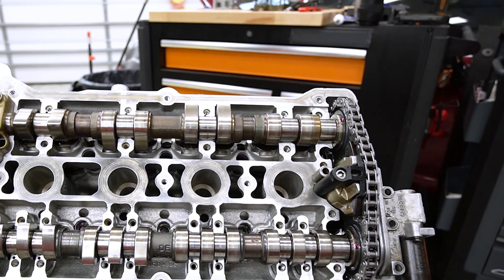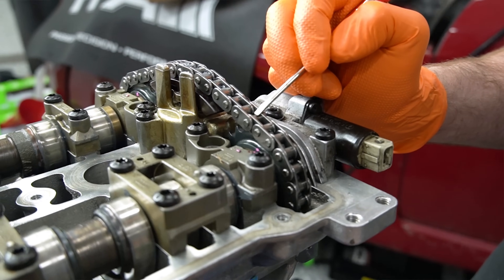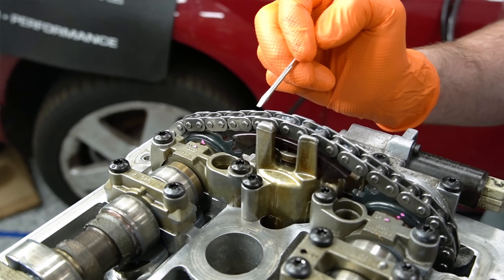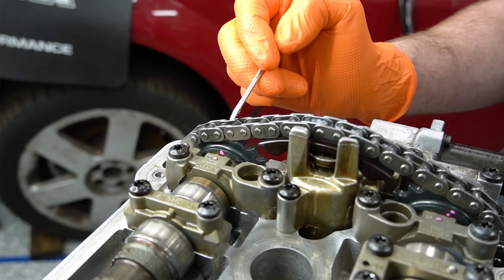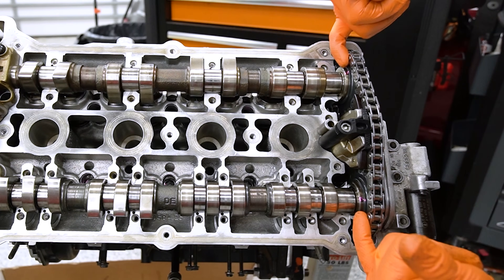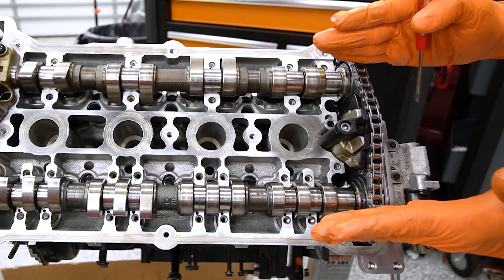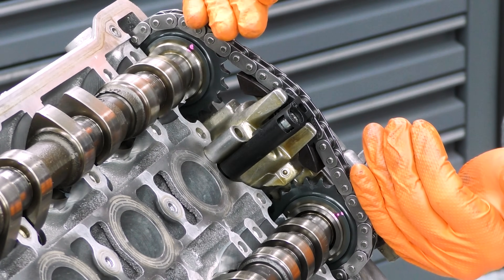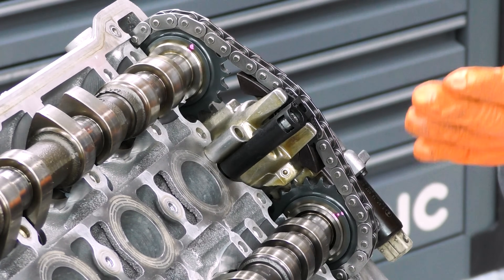Without putting anything back, let's go ahead and count our rollers: 1, 2, 3, 4, 5, 6, 7, 8, 9, 10, 11, 12, 13, 14, 15, 16. So now we have 16 rollers between our two marks. Our camshafts are timed correctly together - they're not timed to the rest of the engine yet, but they are correct relative to each other.